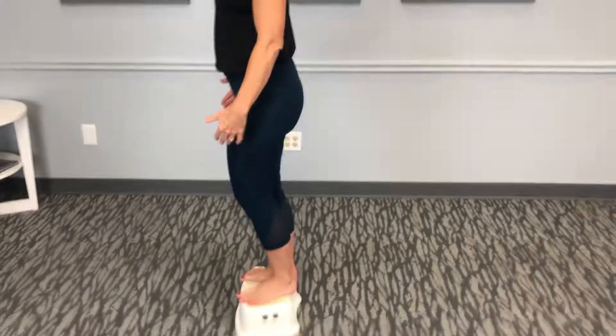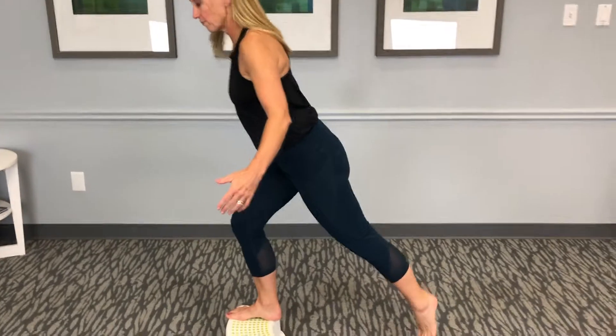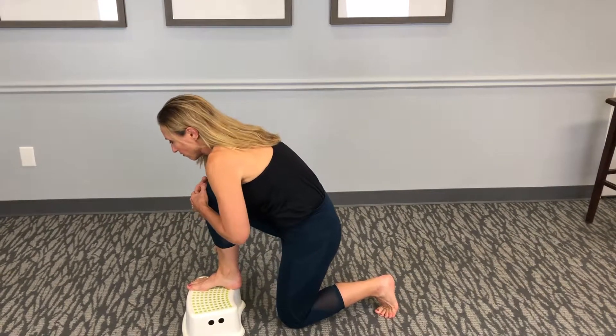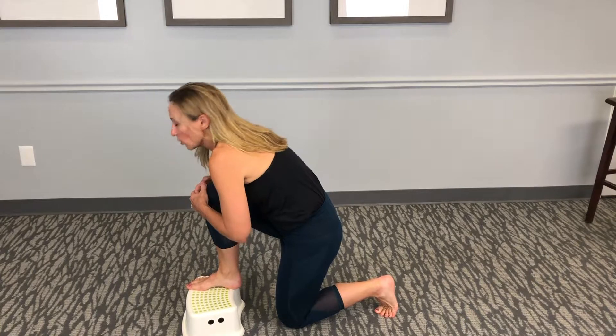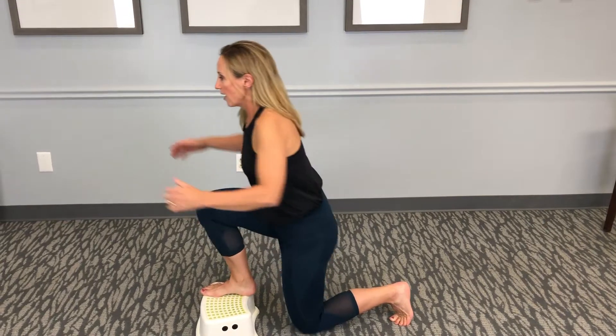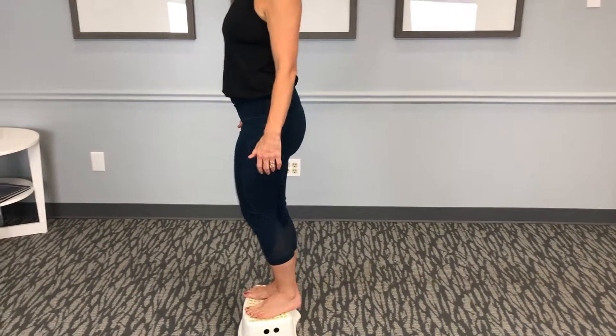From here you're going to lunge back, bring that knee down, and then go into a flexion stretch, holding there for about three seconds, and then go back up. This is the hip flexor that you're opening up, and then you're stepping back up onto that box.